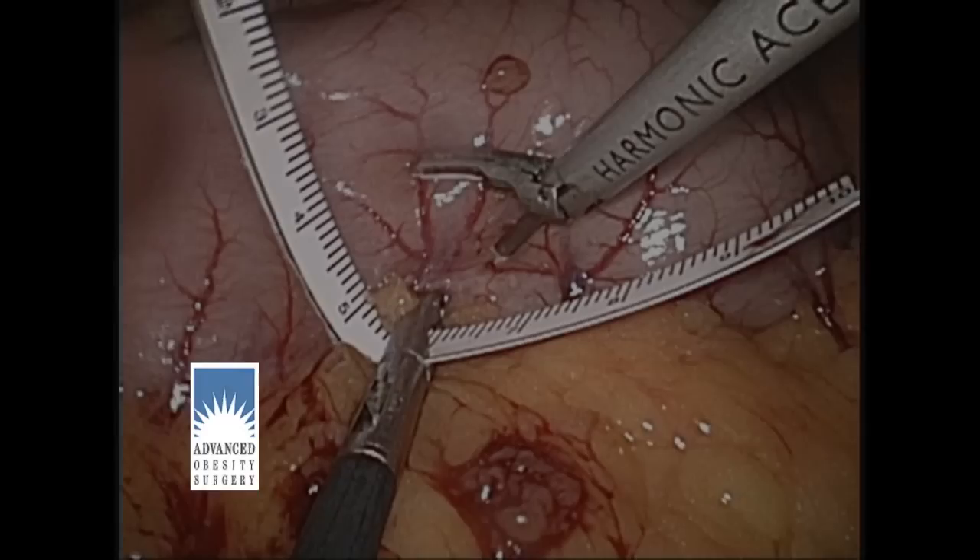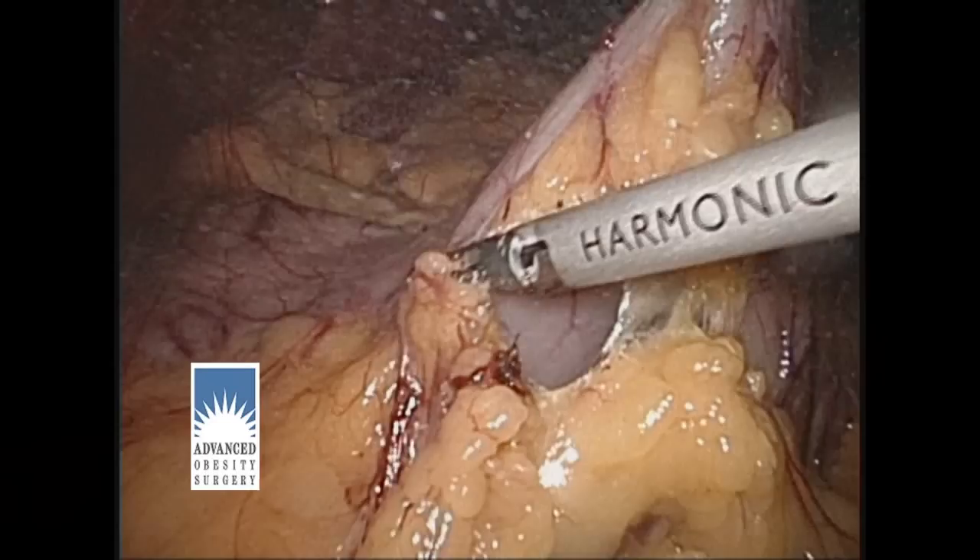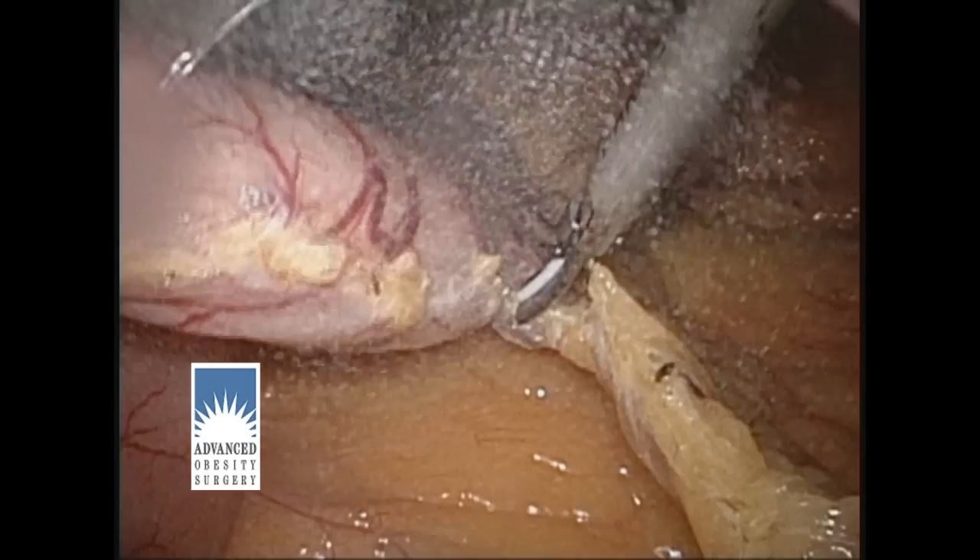We then start taking down the greater curvature attachments, which are the large blood vessels that feed the stomach laterally. This instrument does a very good job of controlling these blood vessels without bleeding. We take down these blood vessels from the pyloric valve all the way up to the very top of the stomach so that the lateral part of the stomach can be resected.